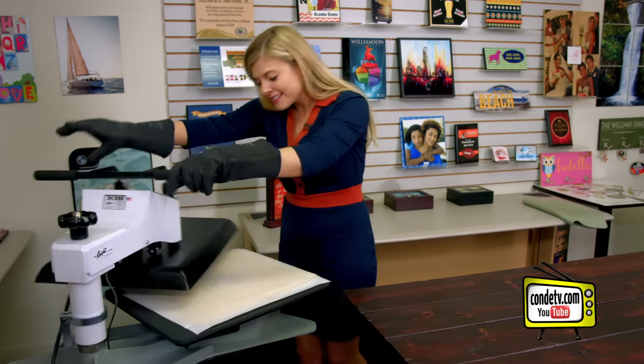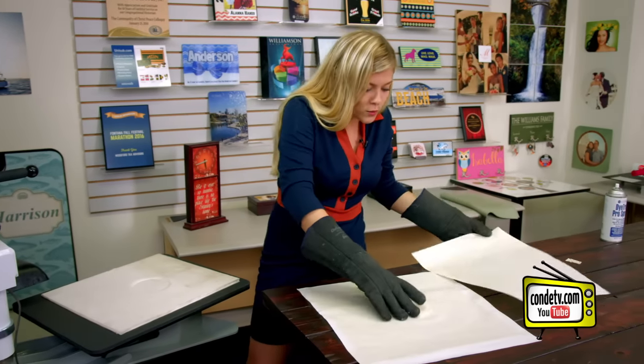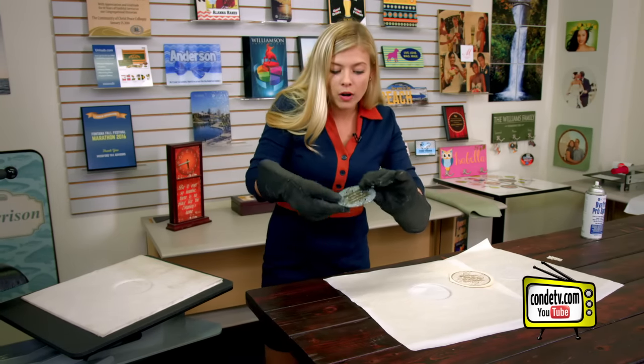So you know what that sound means — our coaster is done. It's going to be a little hot. So once we remove the image, we're going to check it out, see how it looks, and then we're going to let it cool and assemble our rubber feet.